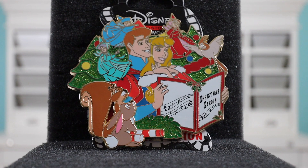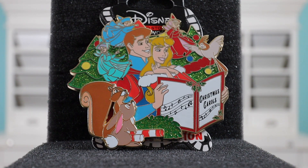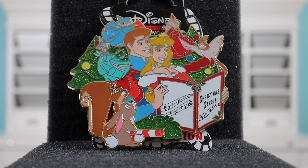This is a Christmas-themed pin and right here it says Christmas Carol — she's holding a book, maybe they're singing together. You have Aurora and Prince Philip, the three fairies on top, and some little woodland creatures. I'm not sure if they have names — leave a comment if you know. I really like the sparkling embellishments in the trees. The faces on Philip and Aurora look pretty good. The fairies' faces are a little wonky, but it's hard to get fine details when they're really small. I really like all the colors. You really don't see Aurora in her Christmas dress that often with pins.